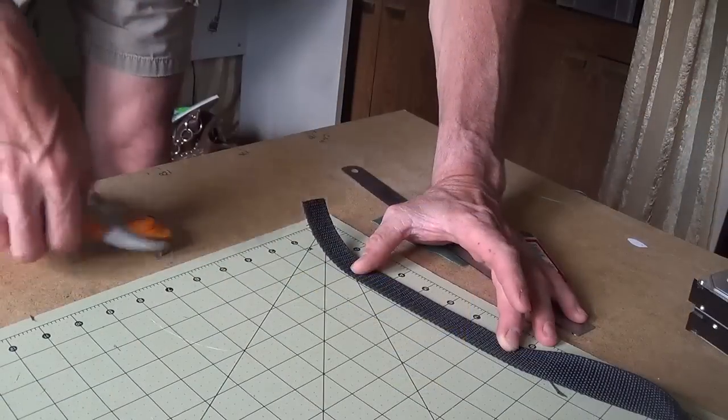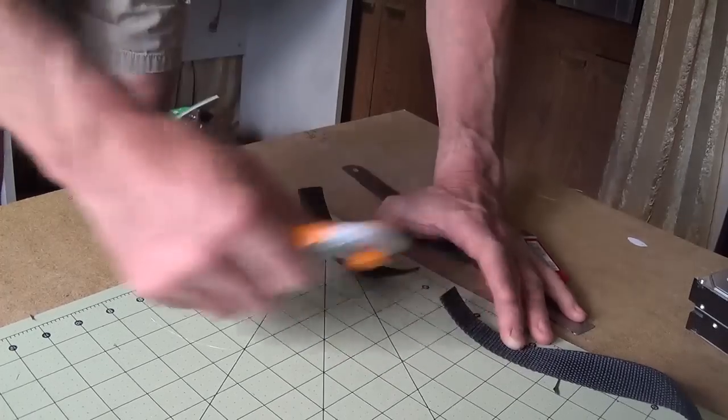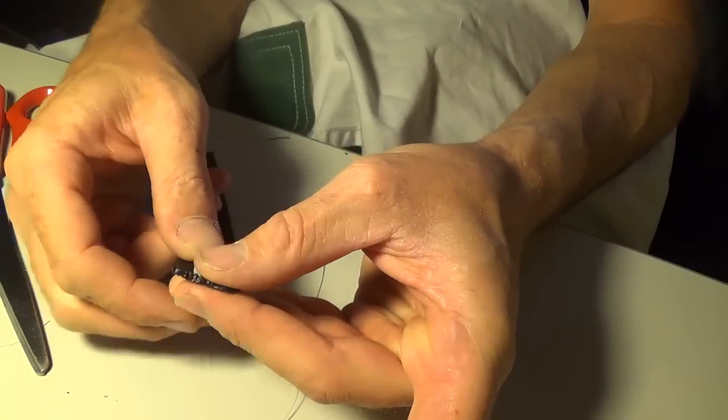After all the reinforcements were sewed into place, I cut six strips of nylon webbing. I used the double-sided tape again to hold the webbing in place while I sewed it.